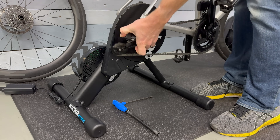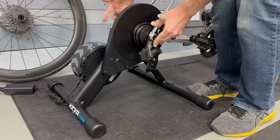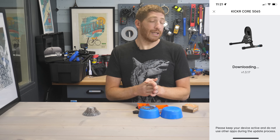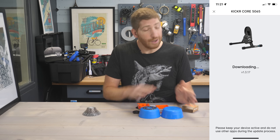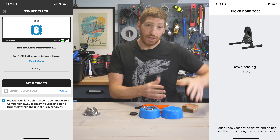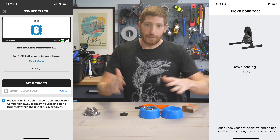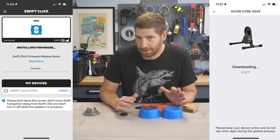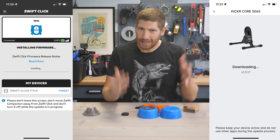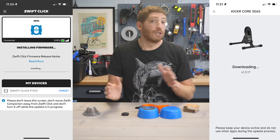When you put your bike on the trainer, shift into the middle of your cassette before taking the wheel off — it makes life a bit easier. You'll want to update the firmware on both the Wahoo Kicker Core and the Zwift Click; for the Wahoo side use the Wahoo app, and for the Zwift side use the Zwift Companion app — which is separate from the main Zwift app. Hopefully at some point they'll consolidate those firmware updates into the main Zwift app.